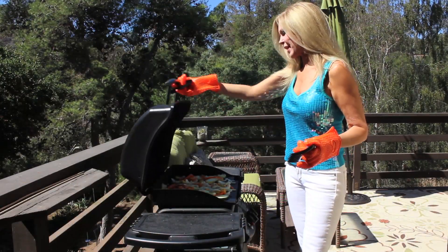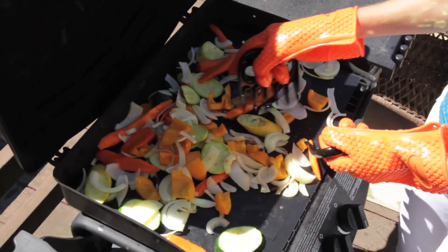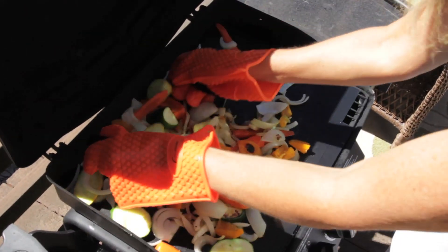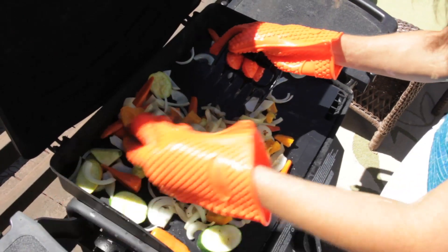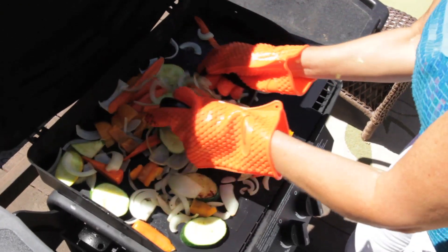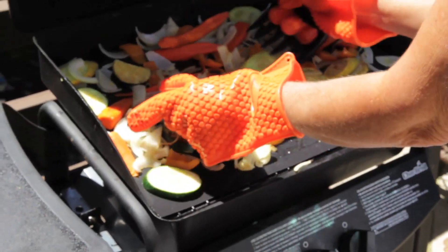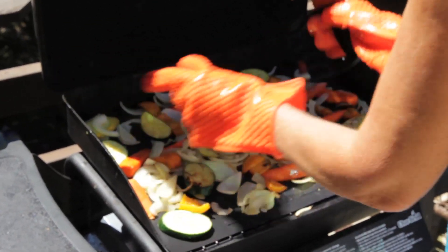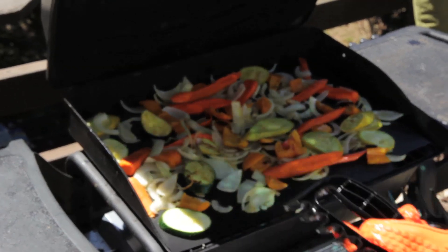It's been 5 minutes — let's check. Look at the char marks on the side of the vegetables. I am so impressed with this grill mat. Nothing is falling through, and my gloves are really protecting my hands. I'm brushing against the side of that grill and I'm feeling nothing in these gloves. So I'm combing the vegetables out into a single layer — perfect. And down goes the lid for another 5 minutes.